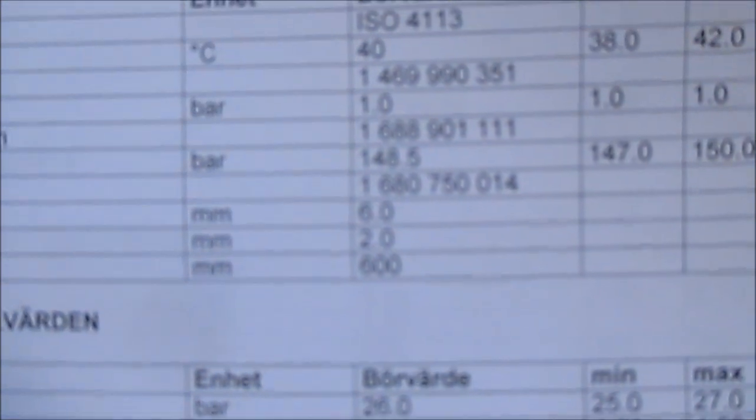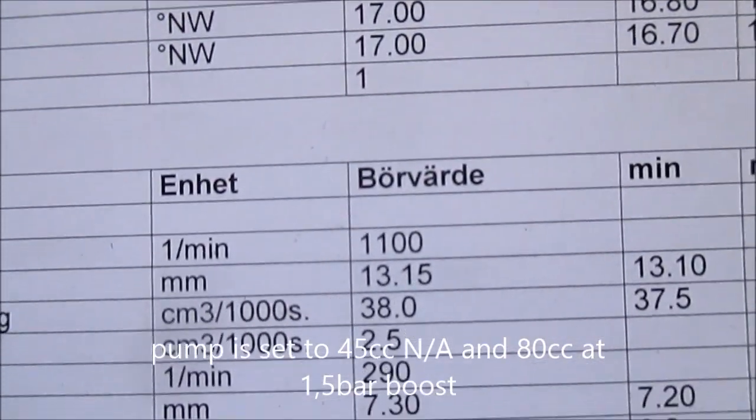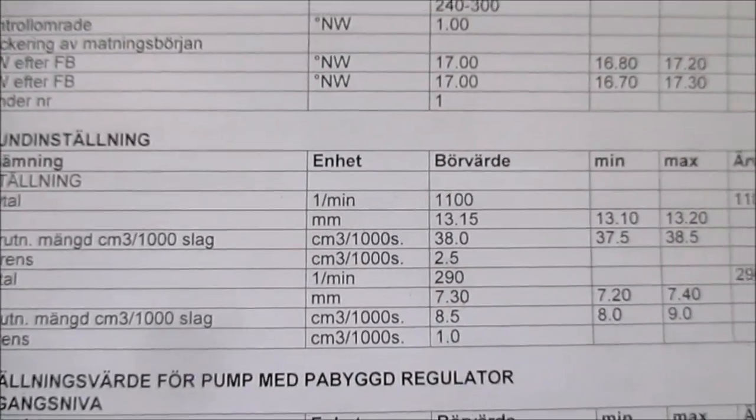Maximum fuel. Let's see. 38cc — 38cc. It's ridiculous.